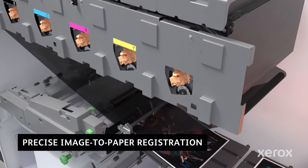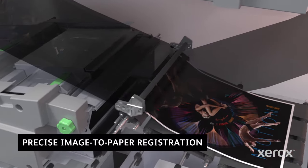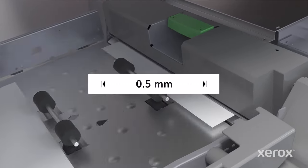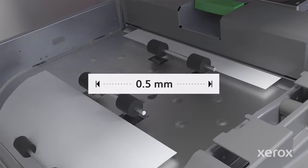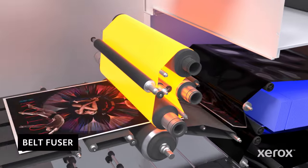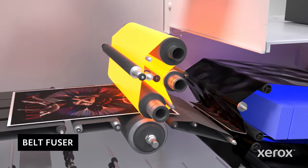Images are registered precisely to each sheet with a combination of sensors and guides. Even at the full rated speed of 120 pages per minute, registration is maintained within half a millimeter. The belt fuser ensures exceptional image quality across the widest range of coated, uncoated, and textured media, up to 400 GSM.